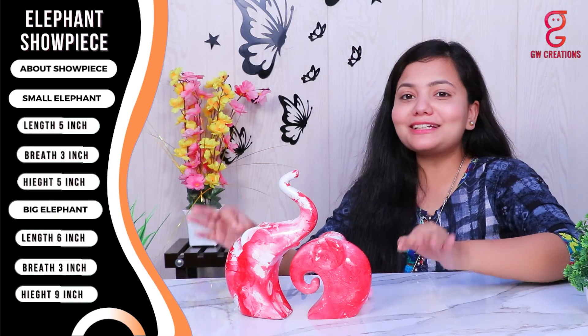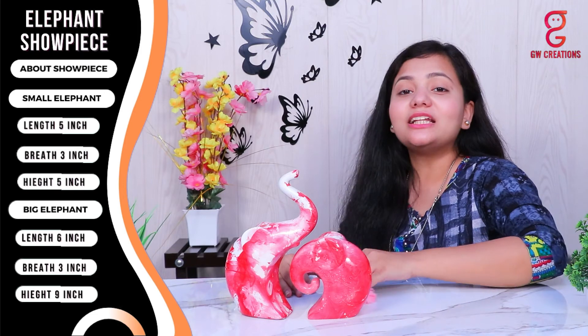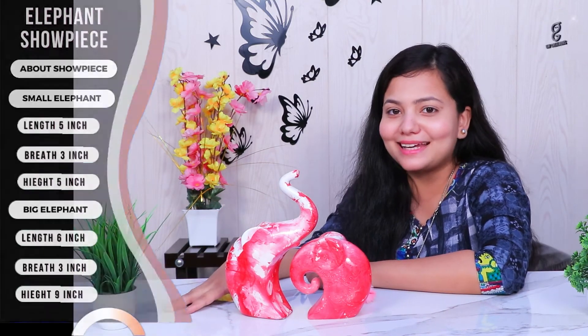The quality of the product is superb — you can wash it and clean it with a dry or wet cloth. The colors are permanent and don't fade away easily, even if placed in direct sunlight.